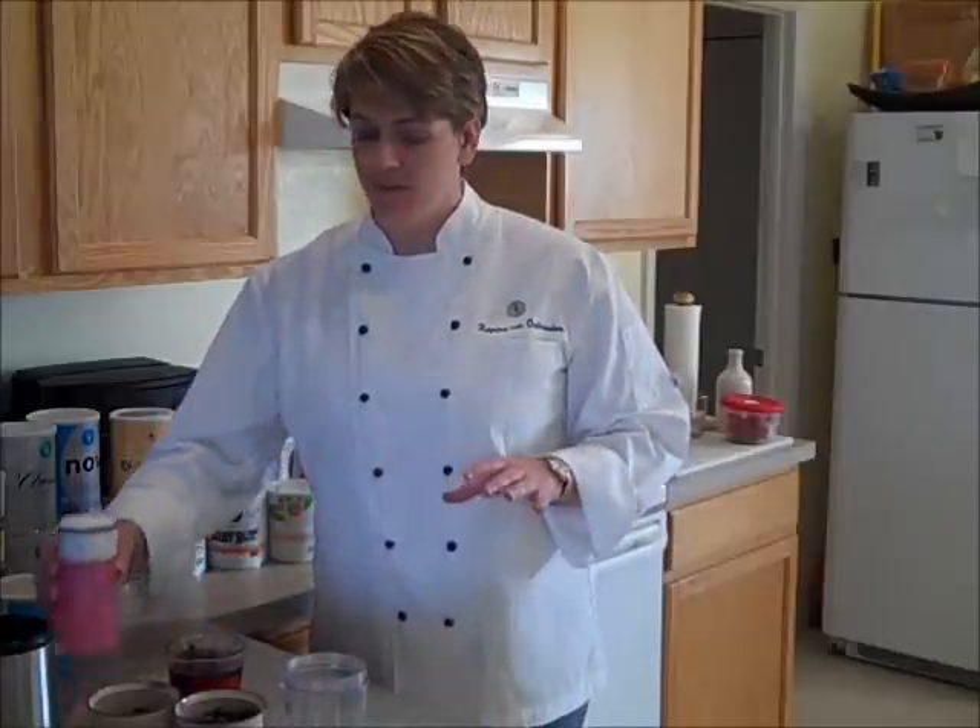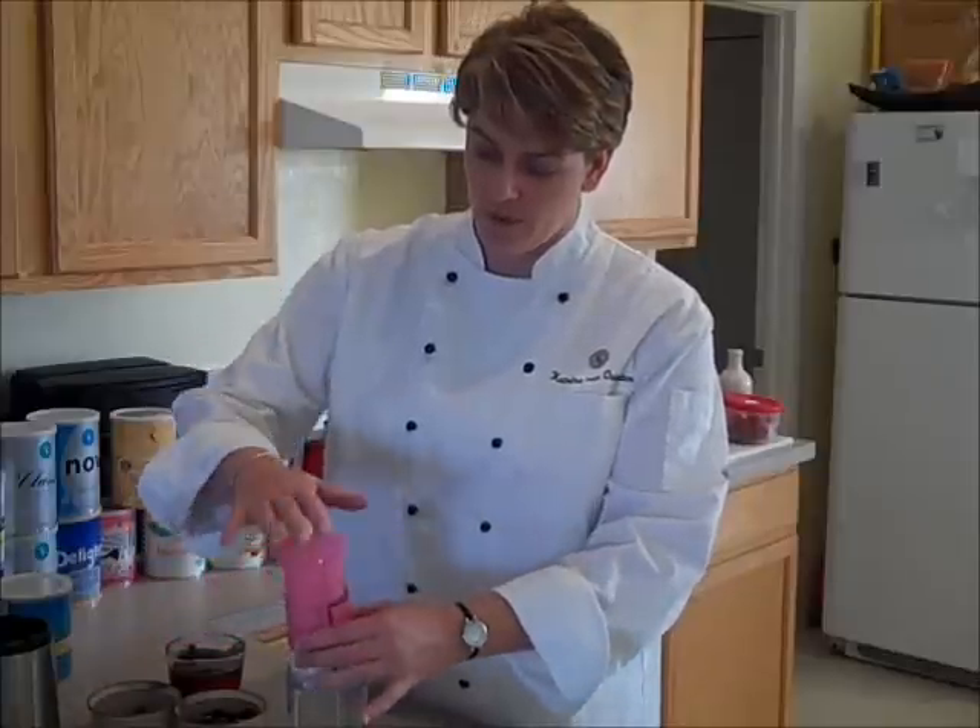This calls for half a cup of low-fat yogurt. So I went ahead and got that going — we're going to do a half a cup of low-fat yogurt right in.